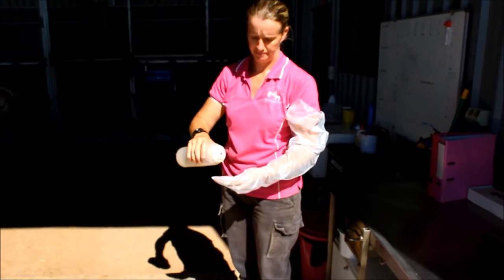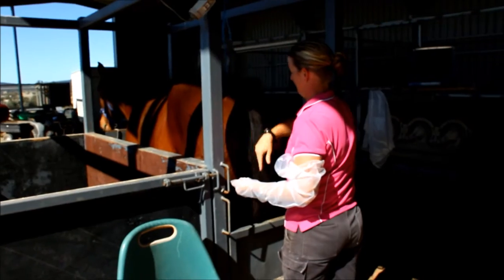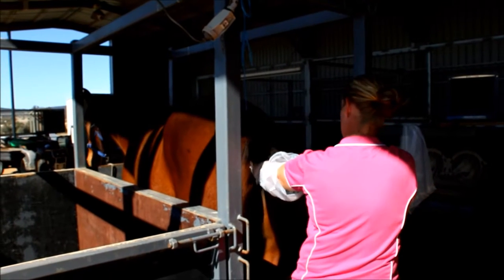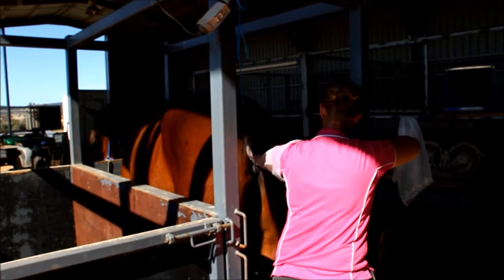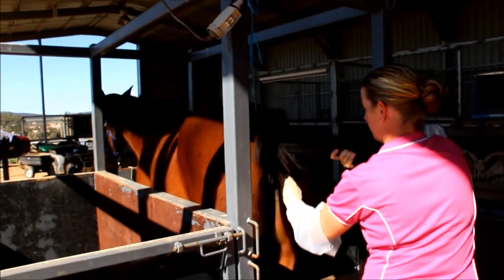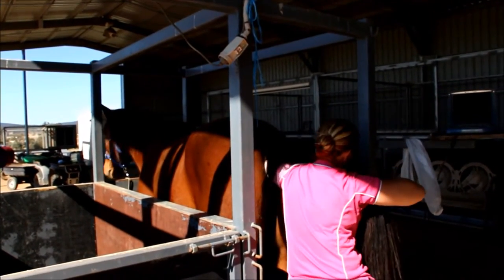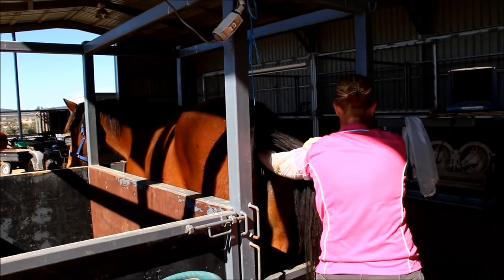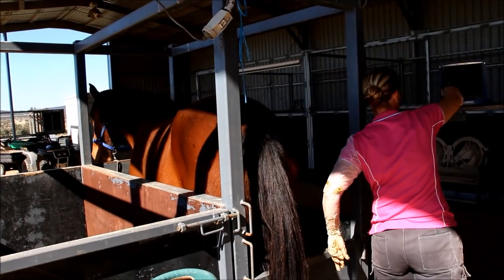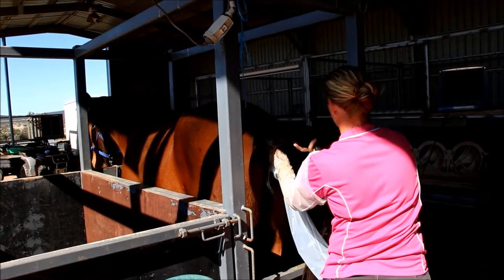This is done via rectal palpation first, so we have a feel of the reproductive tract, and then we apply an ultrasound probe into the rectum. The female reproductive tract in the horse runs very similar to the rectum, so it's a lot safer to rectally palpate and visualize the reproductive tract rather than going into the reproductive tract directly. Once your mare has been palpated, we have a look at both ovaries to see what size the follicles are, what her uterus feels like, how much oedema she has, and what her cervix is doing.